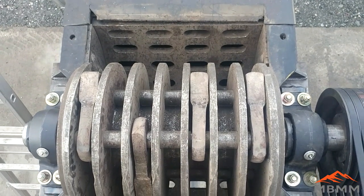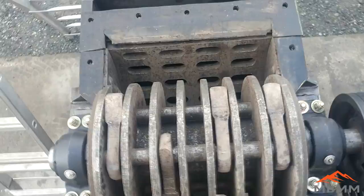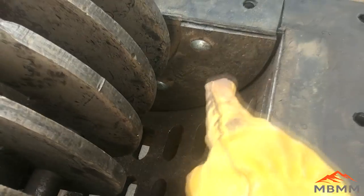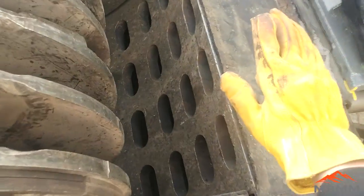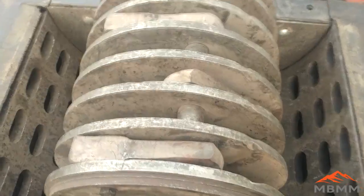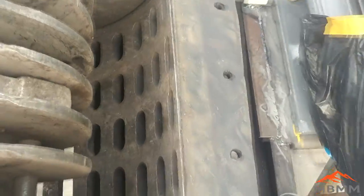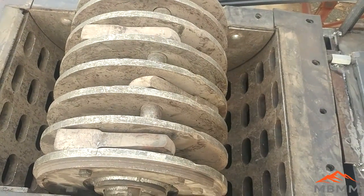We can cut any size screen that you need. We've made two so far: a 4 inch by 4 inch square hole, and the screen that's currently in the mill. The way the screen attaches is the armor on the side holds the screen in place with the radius of the armor, and the screen is held in by the lid on both sides. When the lid gets bolted on it holds the screen in place. To change the screen, you take off the side armor plates, grab it with a chain using a crane or forklift, and the screen just rolls out from under the rotor — so you don't need to remove the rotor assembly to change the screen.